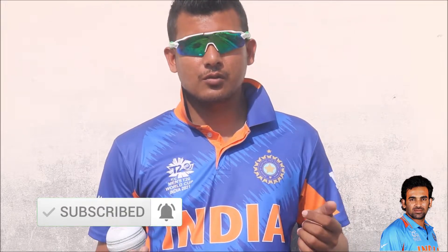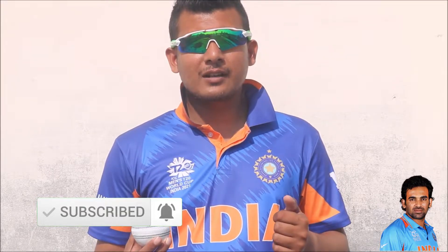Today in this video I will show you the kinds of variations Zaheer Khan had and how he used to bowl those. Don't skip — watch this video till the end. I think this video is going to help you a lot.